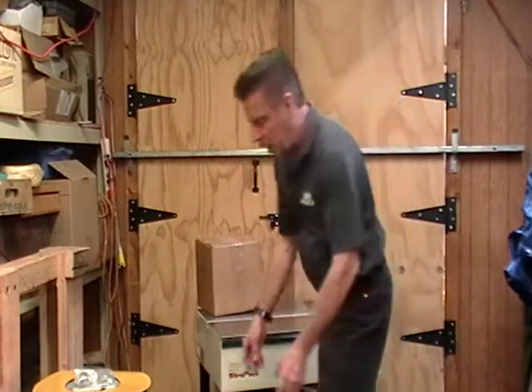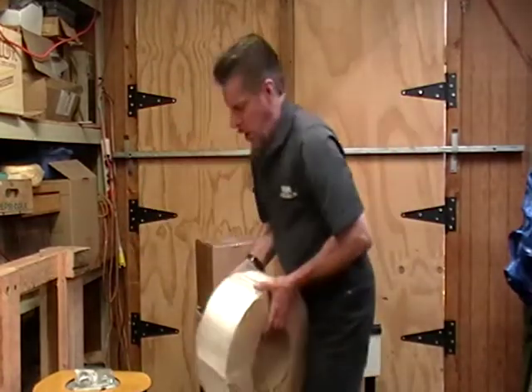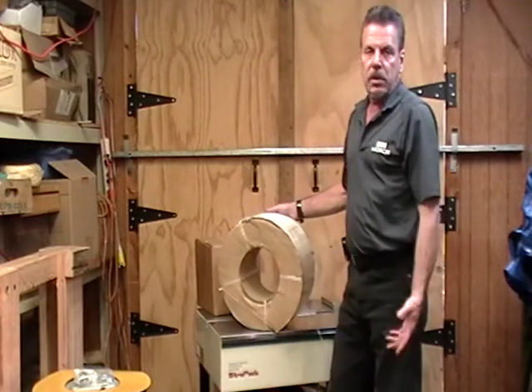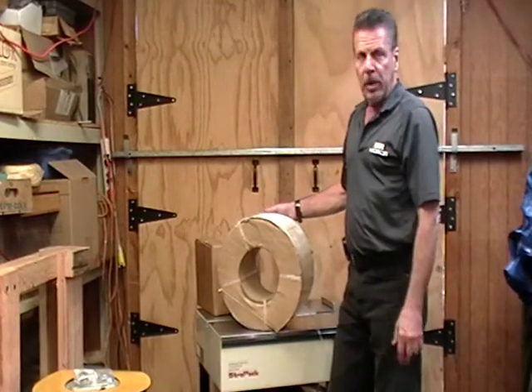This auction includes the machine. A used machine like this is worth five to eight hundred dollars, and a new one would probably run you a couple of grand.